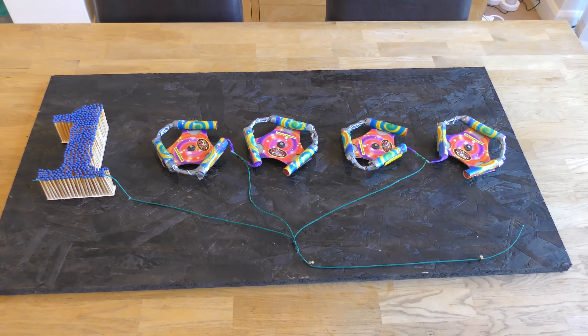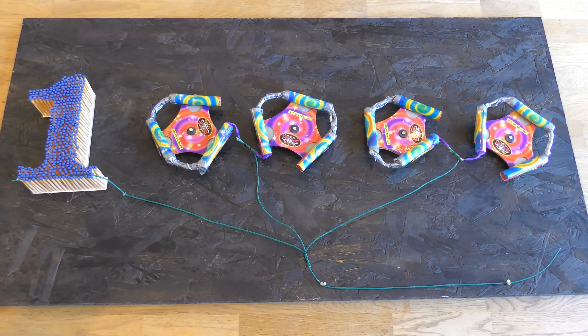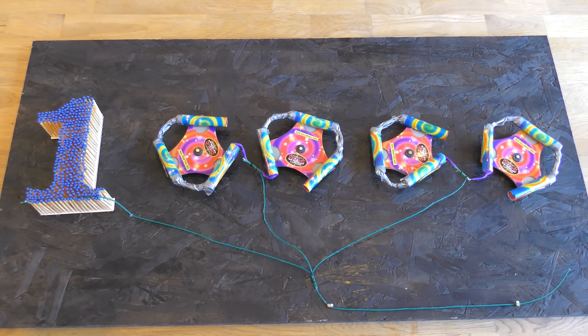Now, we haven't got Colin Firzy's budget, but we did build this. This monstrosity is what the £5 dream ticket looks like: scrap wood, visco fuse, 4 catheron wheels, matches and duct tape.